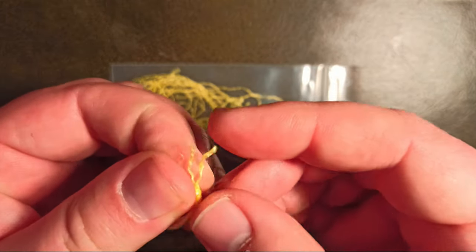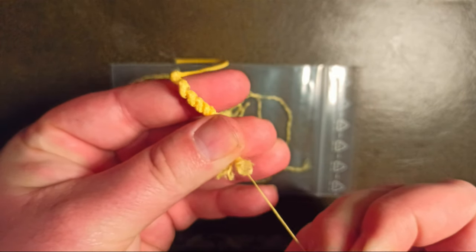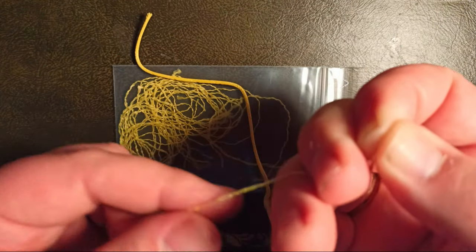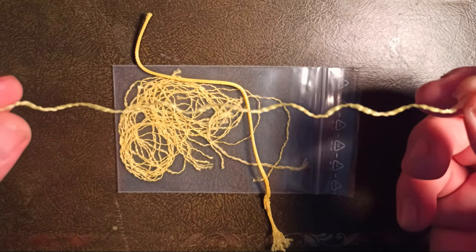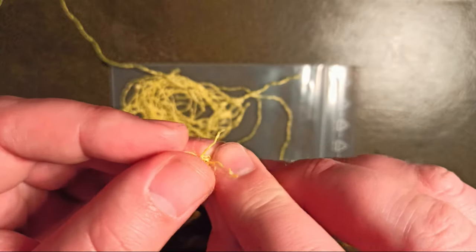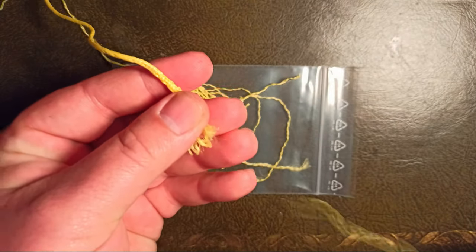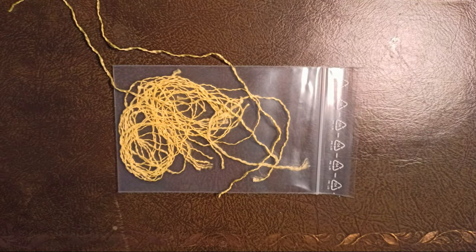Then we take a single strand and pull. As you can see, it is very easy and we get single strands out of the cord. We make this again and again and so we can separate the whole cord.